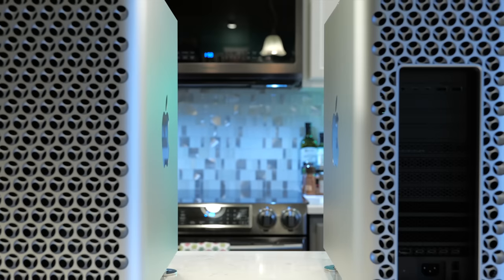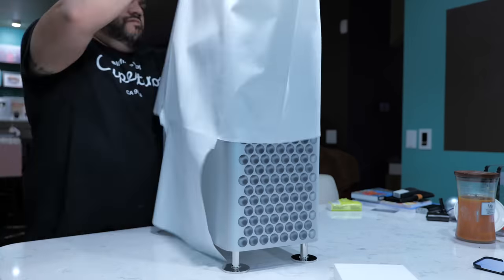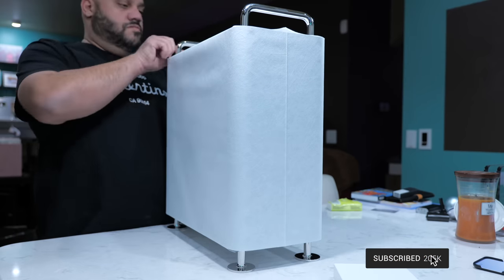As you can see here in this clip, I actually have two Mac Pros here in this physical location right now. It's not because I'm a baller — it's because I actually made a mistake when ordering my first Mac Pro. So I had to correct it by ordering a second Mac Pro, and then I'm going to send back that first one where I messed up on the configuration.